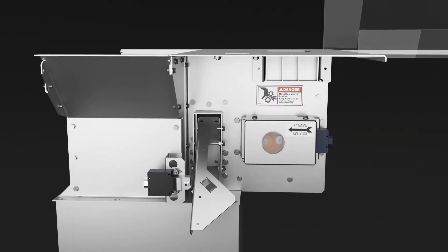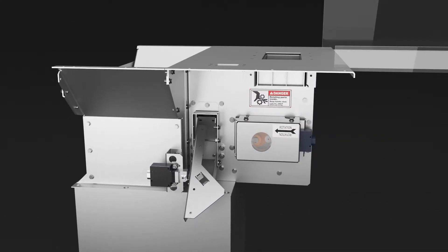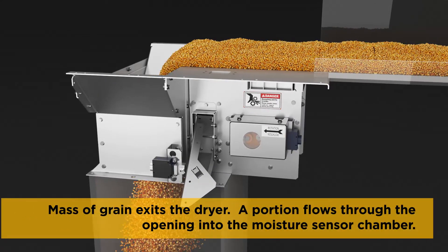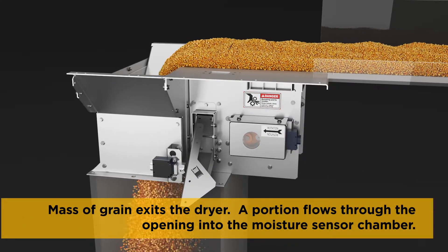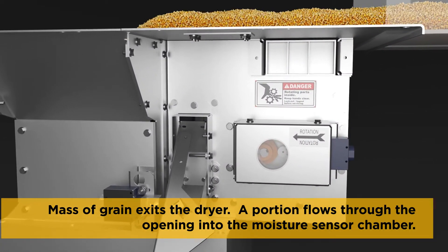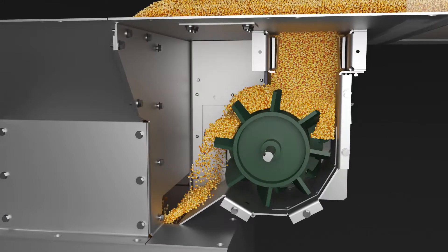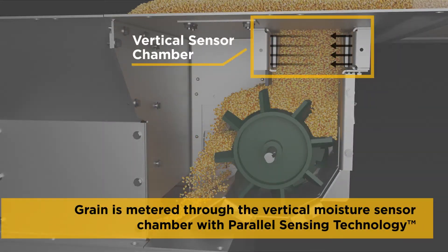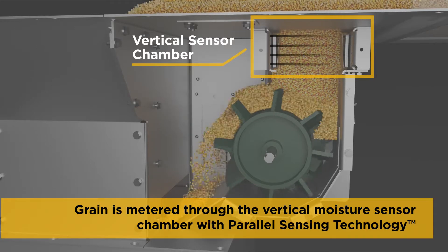With traditional drying systems, grain flowing across horizontally mounted sensors has variable depths and other conditions which can interfere with true moisture measurements. With the True Grain System from Brock, a precise volume of grain passes through a parallel sensing field in a vertical sensor chamber for accurate moisture measurements.